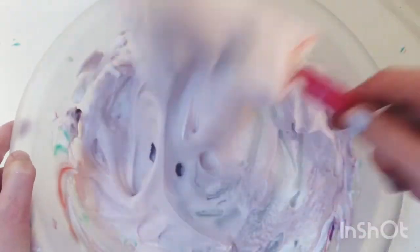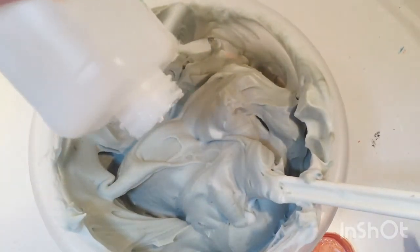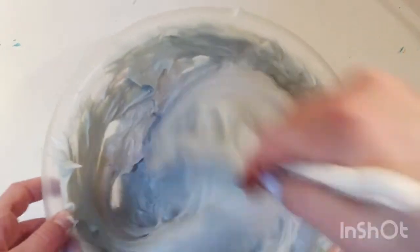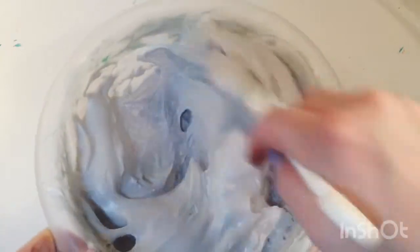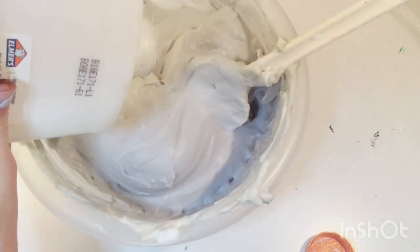Now I'm going to add some glue in and make it into slime. Adding glue to this one — it's turned more gray. With the glue added it turned more like a purple, which is good because I didn't like the color before. It's actually turning really pretty. I might add a tiny bit more glue — it looks a lot better than it did. I don't know why the glue changed the colors, but it is purple now.